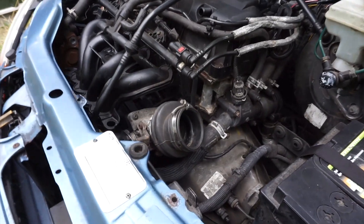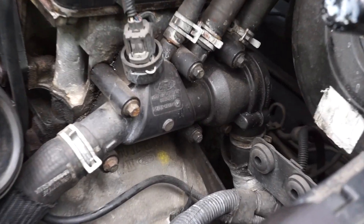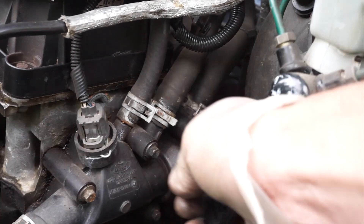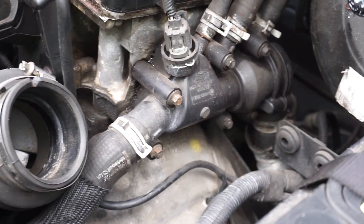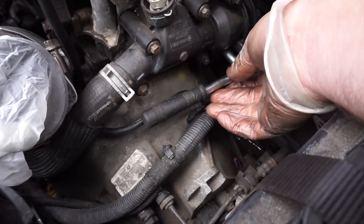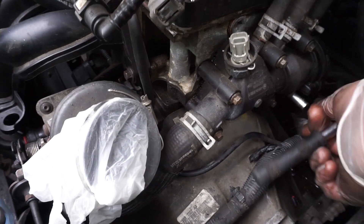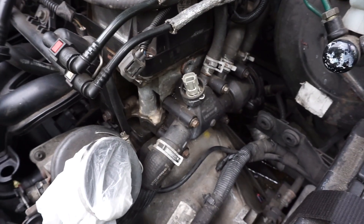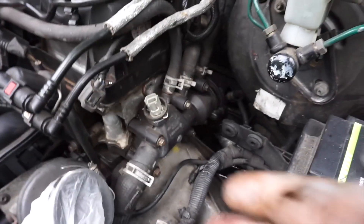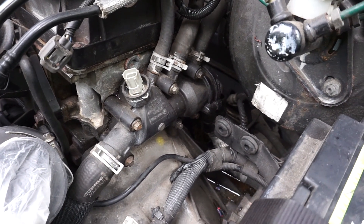Taking the air cleaner out reveals the thermostat housing — three pipes on top, inlet and outlets, quite a complex setup. There are six 8mm bolts holding it in. I may have already discovered why it was leaking, because one bolt right underneath there was loose, which might have been contributing to the water loss.